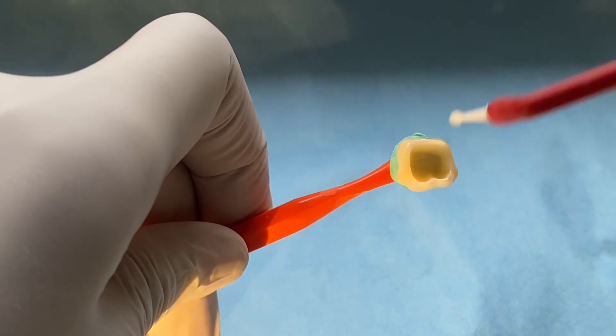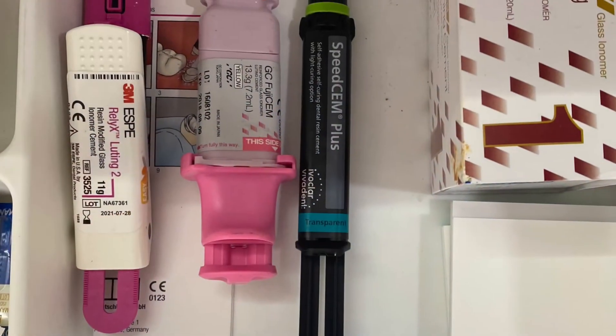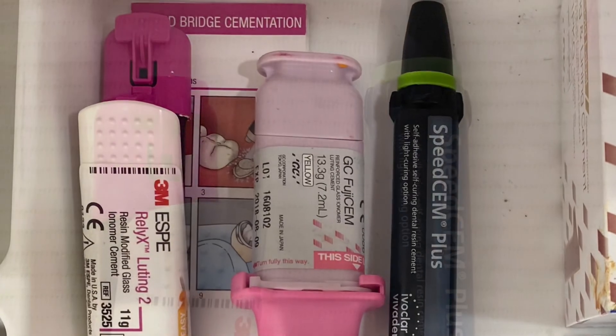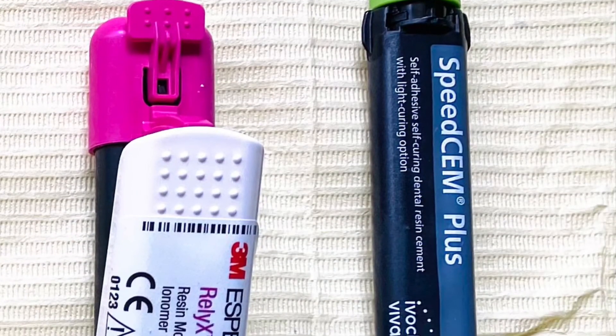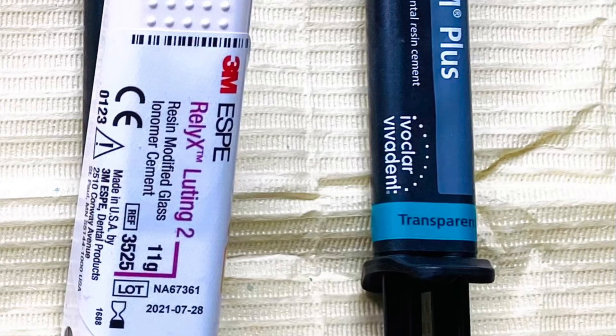If you don't have zirconia primer, alternatively you can use a universal bonding agent containing MDP. You can choose your cement of preference. I usually recommend resin-modified GIC if your margins are sub-gingival, and resin cement if your margins are supra-gingival or equi-gingival.